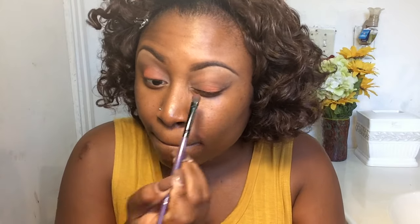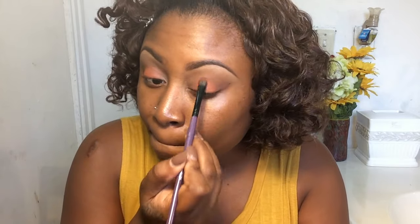Next I'm grabbing two light colors from this beautiful Makeup Forever palette to deposit right on my tear duct. It serves as a nice accent to kind of open up the eyes a little bit. And of course, whatever you do on one eye, you have to do on the other eye.